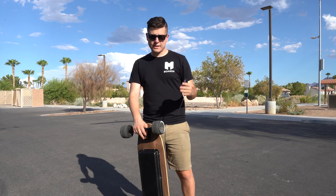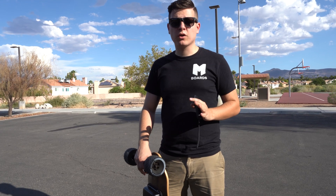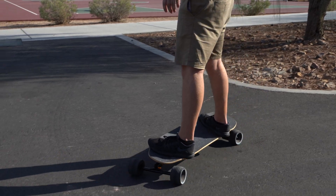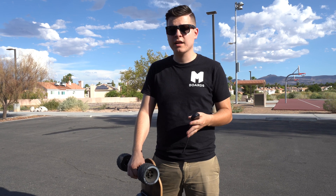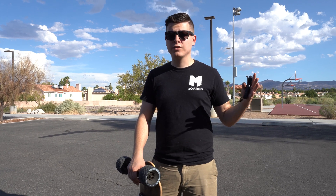We can't forget about the top speed — with the right wheels on these things, it hits 30 plus miles per hour. One thing I definitely don't want to overlook are the trucks. The trucks are double kingpin trucks, so you have a lot of turning radius as well as a lot of stability. You get nice edges for carving, but you also feel really stable when going at high speed.